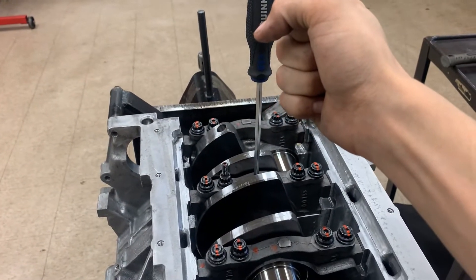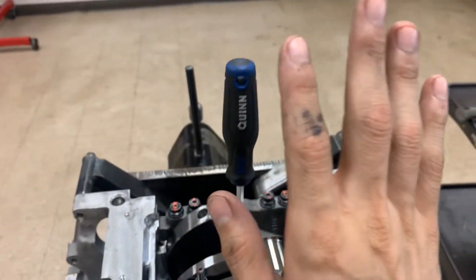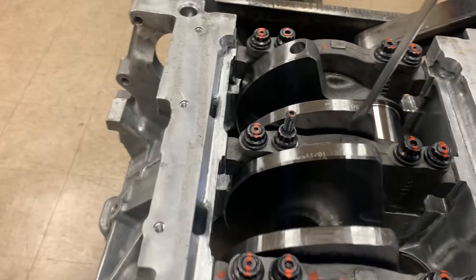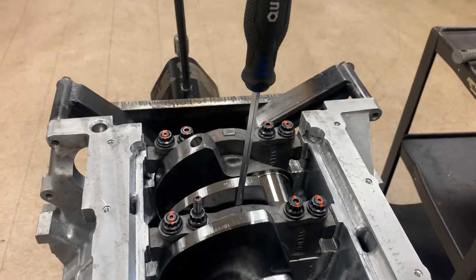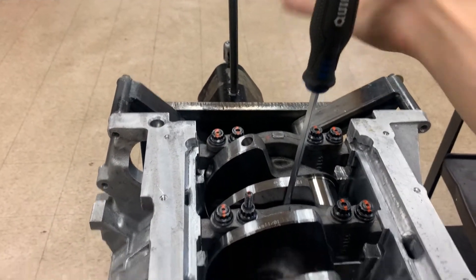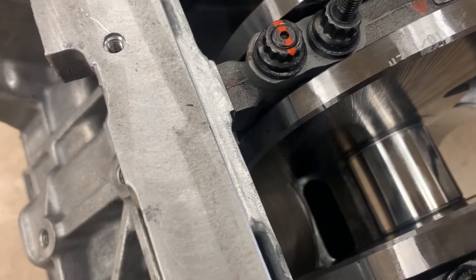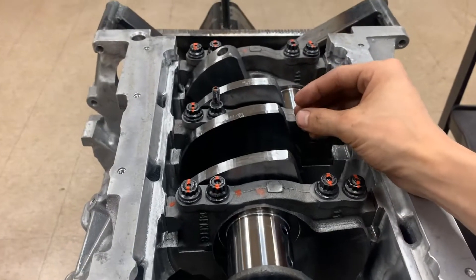Once your crank is all the way back, you're going to pull — or push depending on your position — to move the crank forward. If you're on the inside of a counterweight, push away from you to get the crank to go. If you're on the back side like this, pushing won't work because you'd be pushing the crank back further; you need to pry up on it to get leverage.